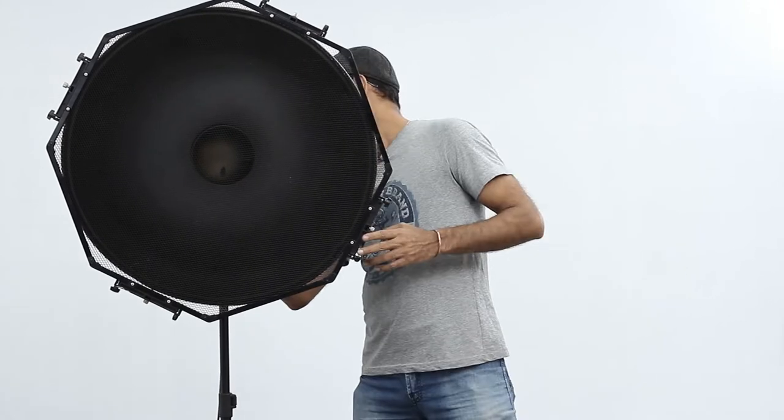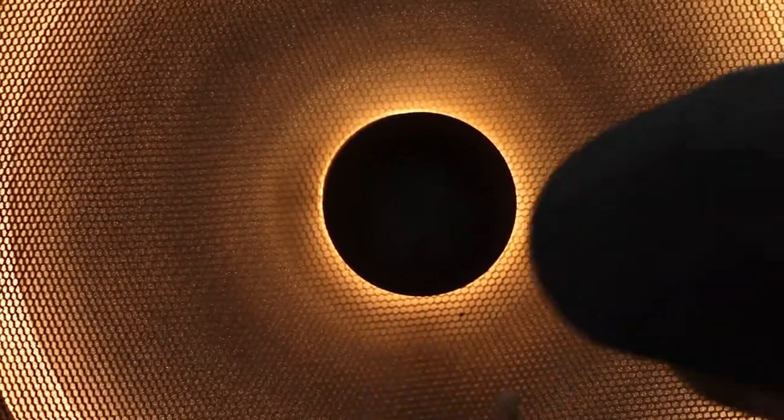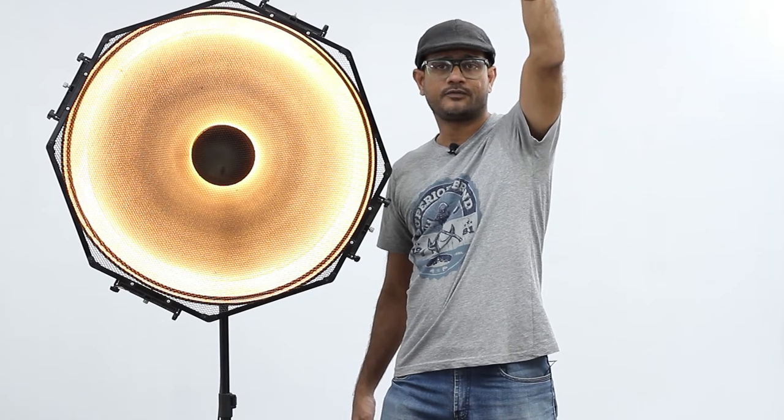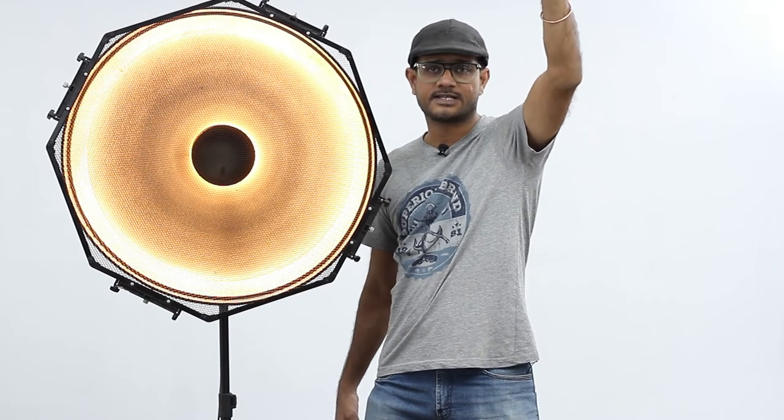All set for the shoot. Now I will tell you how to use this setup perfectly. I am going to switch on this light. Now you can see a perfect eclipse here — see the light, exactly a perfect eclipse in the middle. That is how you should use this beauty dish with the model. Use a boom stand at 45 degrees above the model, and around 4 feet minimum distance from the subject. Remember the eclipse.